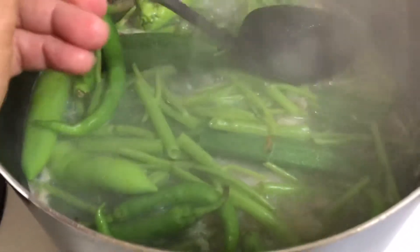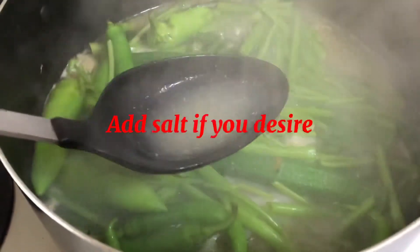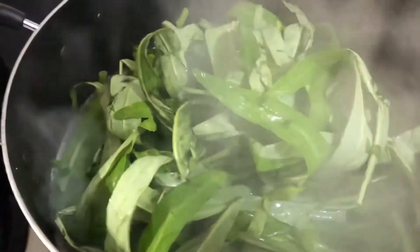Tikman muna natin kung pwede na yung lasa. Perfect! Pwede na nating ilagay yung kalbos ng pangkaasin. (Let's taste first if the flavor is ready. Perfect! We can now add the rest of the seasoning.)